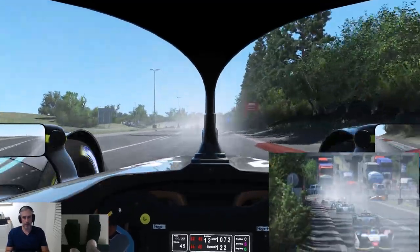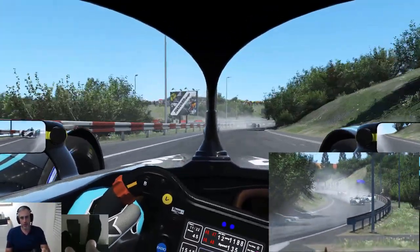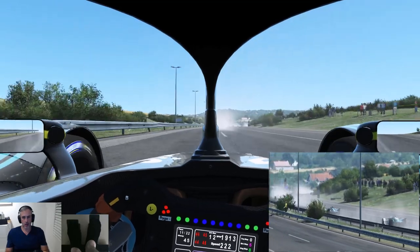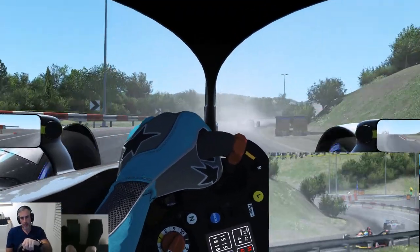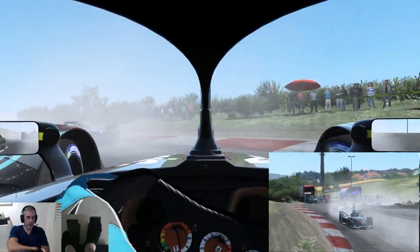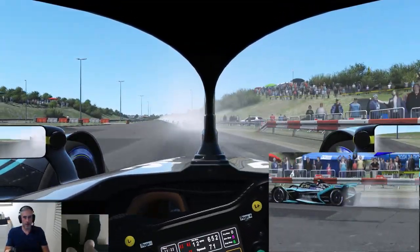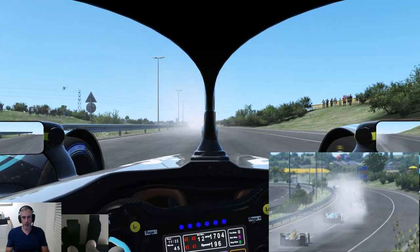I really wish that Studio 397 would capitalize on what they've done with this car already and the two circuits that they've got, and just try and fill out at least some of the calendar. They've got an opportunity now — these tracks aren't as long as a typical race track, they're all street circuits, around two and a bit kilometres long. You could produce these a lot quicker than a typical racing circuit. They're announcing the provisional calendar for next year — it's a perfect opportunity for them to try and corner a pretty cool growing market.